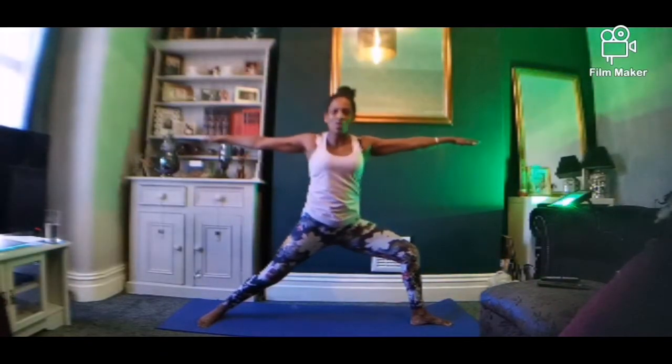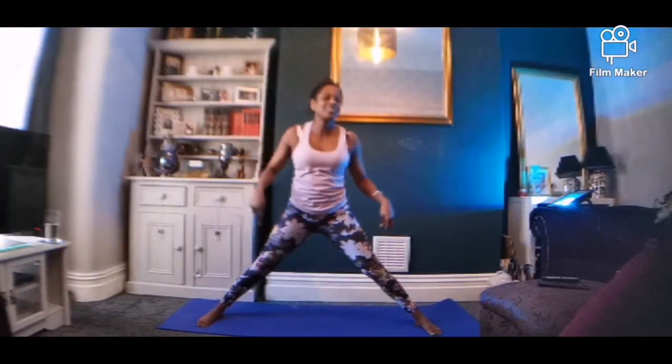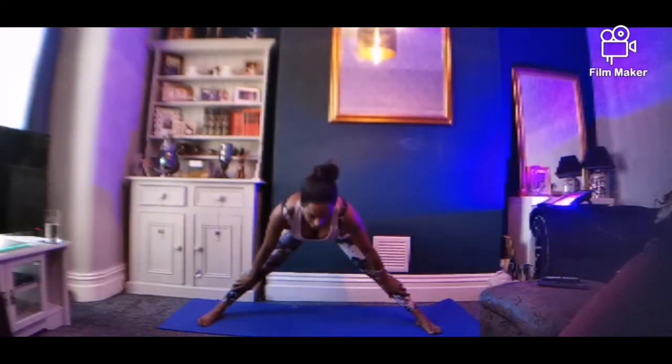We're coming back to the middle again. Let's change sides — this might be a tighter side, so concentrate on keeping your bottom under. Do you know what was stopping you before? It's just morning tightness, that's all, and we're getting rid of it. Breathe in, bend the knee — Warrior Two. To the front, let's go down again. We're going to do the splits today, which is interesting because I can't do them.